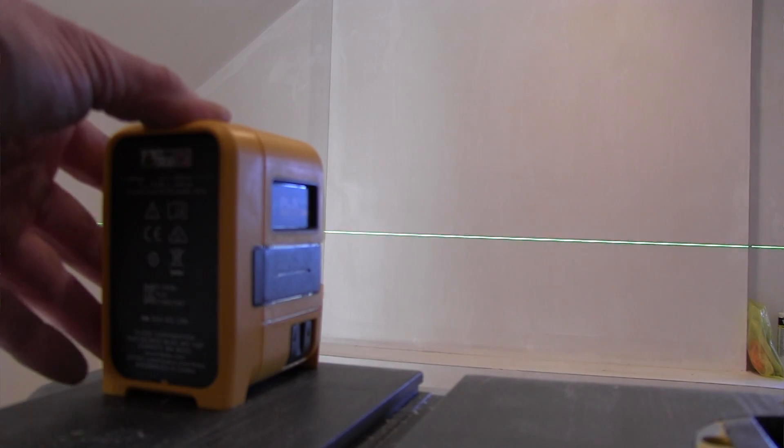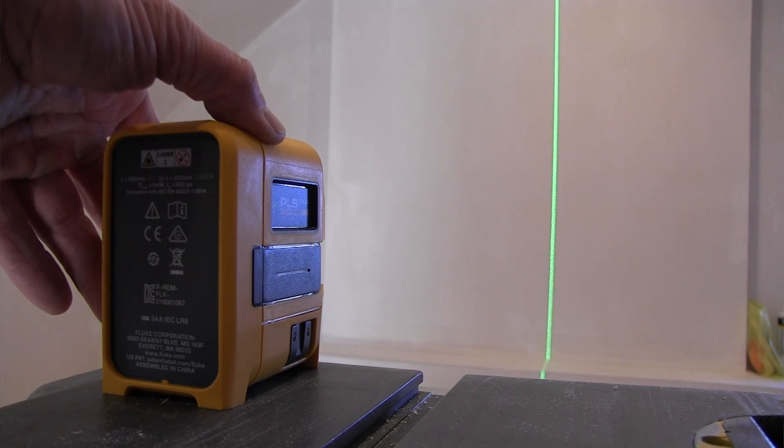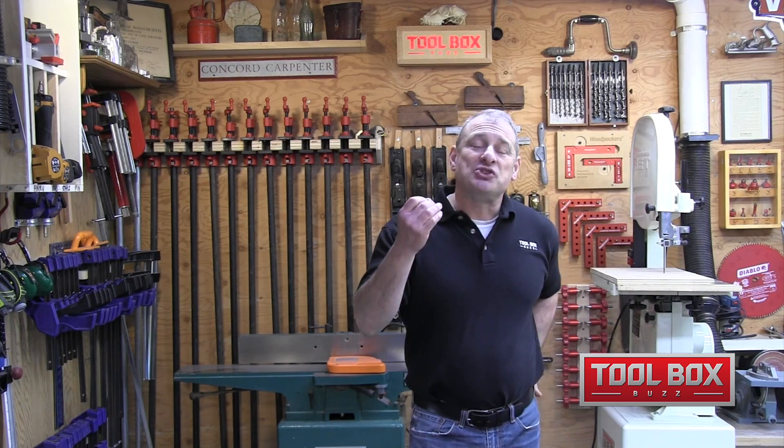This laser comes with a three-year warranty — pretty nice. These new additions PLS made turned a good laser into an even better one. The green lasers are superior in brightness and crispness — that's their best feature. They're now more robust and should give you years of use if you take care of them.